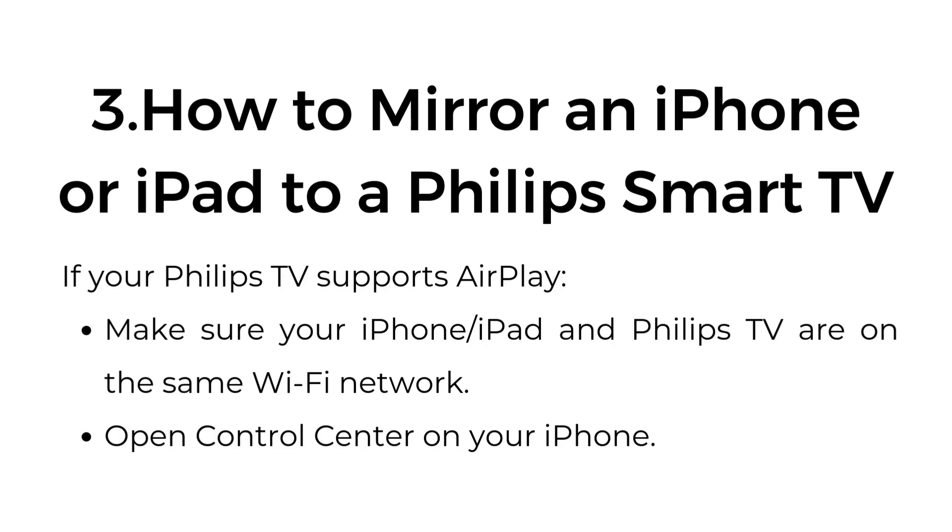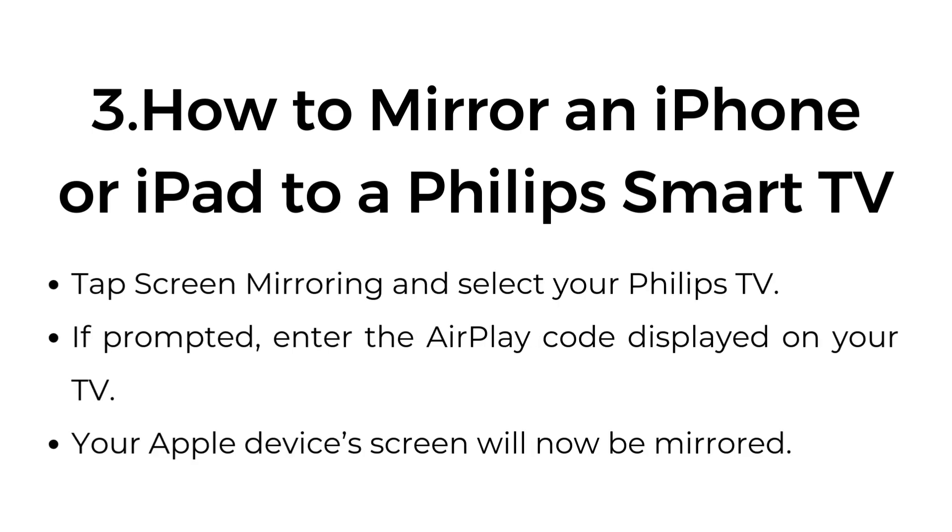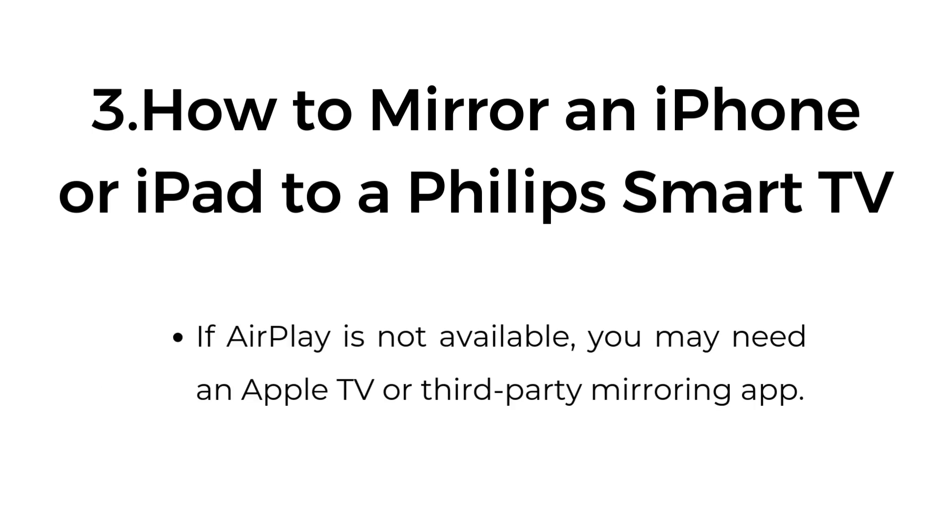Three: How to mirror an iPhone or iPad to a Philips Smart TV. If your Philips TV supports AirPlay, make sure your iPhone, iPad, and Philips TV are on the same Wi-Fi network. Open Control Center on your iPhone, tap Screen Mirroring, and select your Philips TV. If prompted, enter the AirPlay code displayed on your TV. Your Apple device's screen will now be mirrored. If AirPlay is not available, you may need an Apple TV or third-party mirroring app.